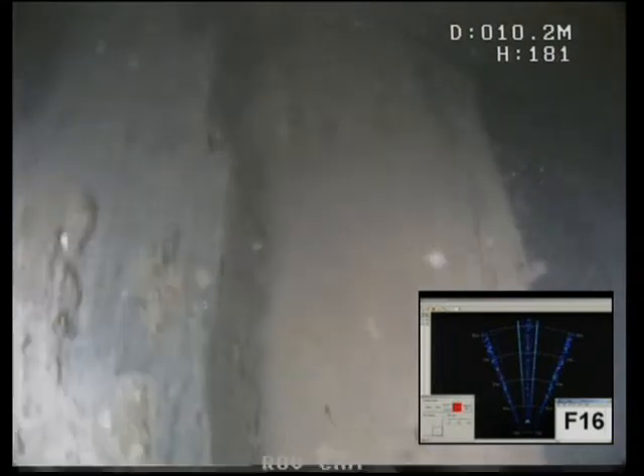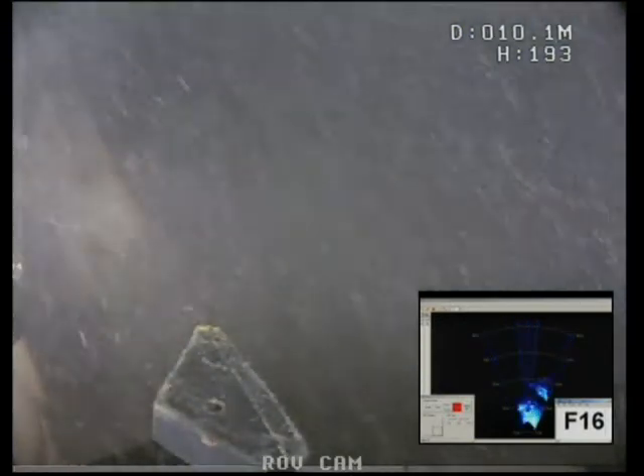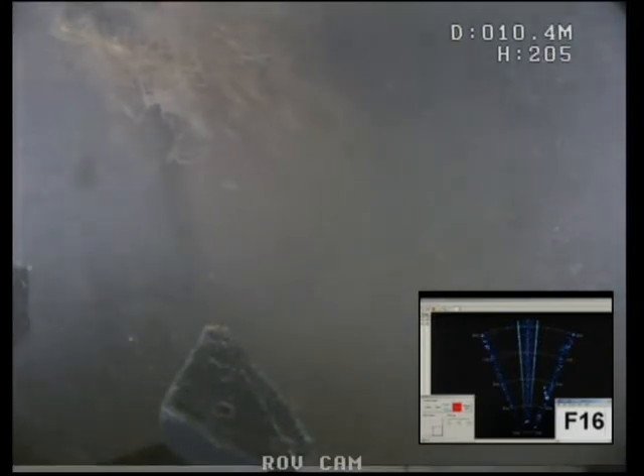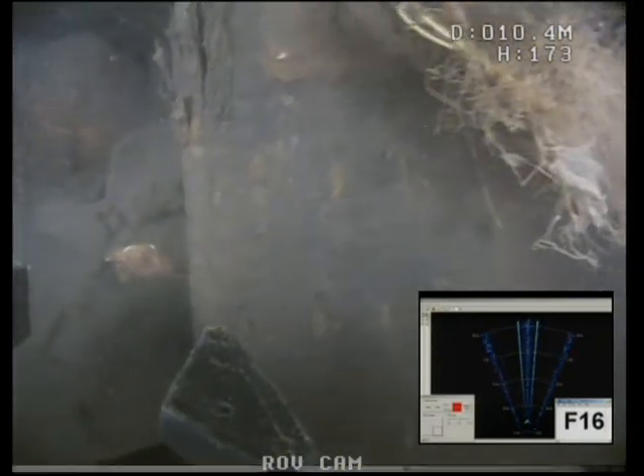Yeah, it's definitely impact damage. We'll just sit it on the bottom now and we'll get a depth reading. It's 11 o'clock on the 21st, so you can work your depth out from that. Okay, I think we've seen enough of this one. I'll move on to number 17.